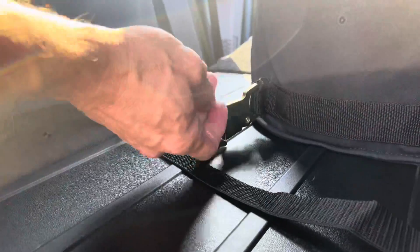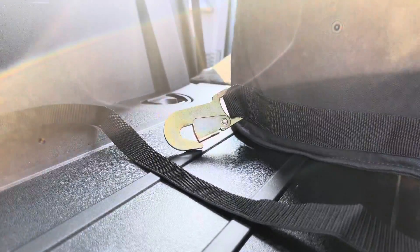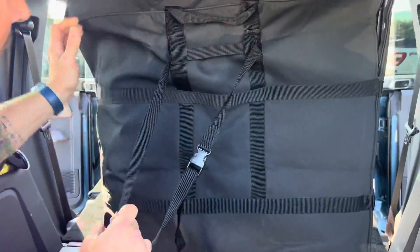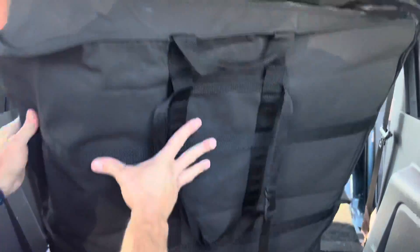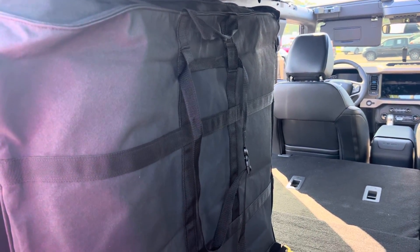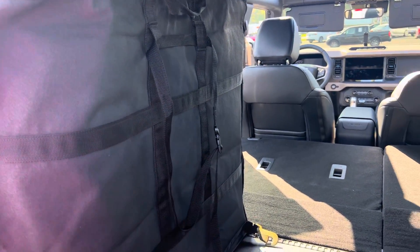So there are some little latches right here — the hooks. What you're going to do is take your tops and you can store them like this and hook them, or you can store them like that, so they don't fall over while you're going down the road. But if it's a beautiful day like today, one great thing to do is just leave them at home so you can have more storage space.